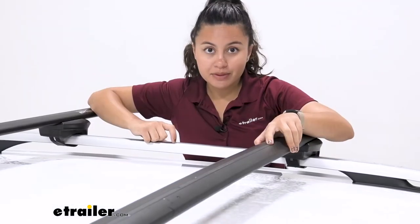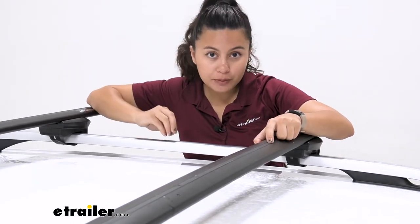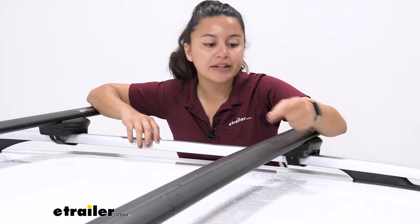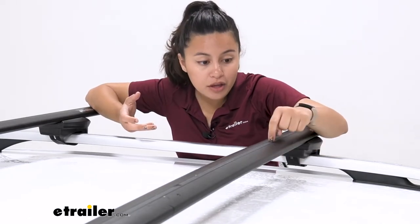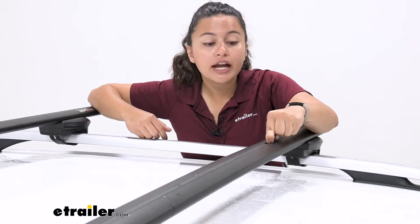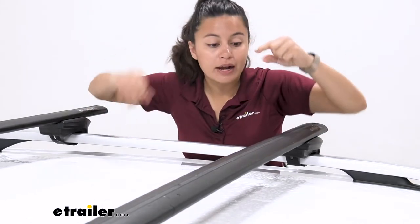These are aero bars, so compared to traditional round and square crossbars that were really noisy and had a lot of wind drag, these have a more aerodynamic style, meaning less wind drag and less wind noise on the road. They also have the T-track system — if you push in on that rubber seal, you can put your T-track accessories through and it fits right around them.